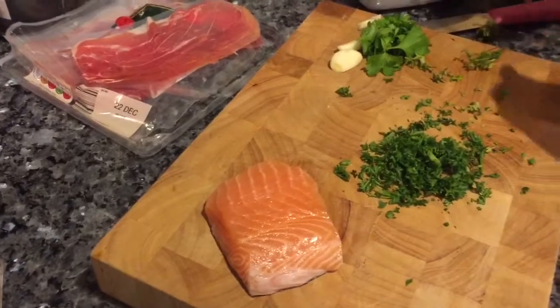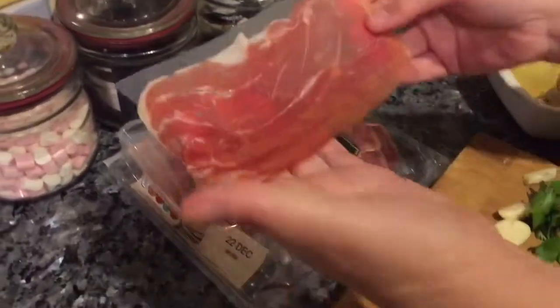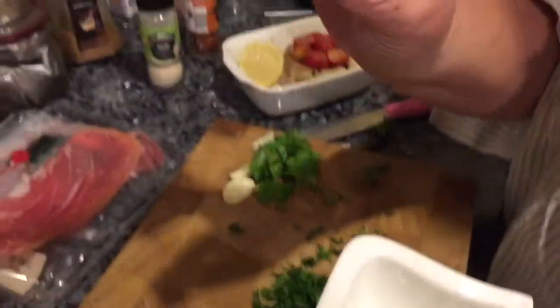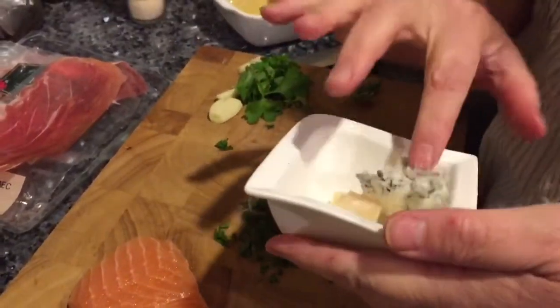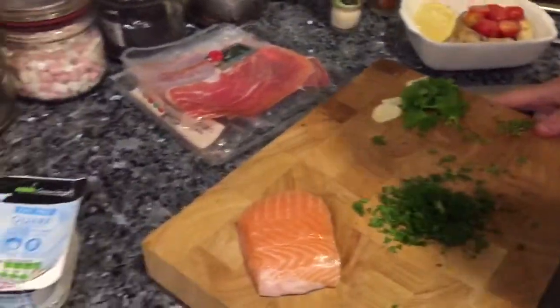I'm going to use one point's worth of prosciutto ham, one point's worth of parmesan cheese — that's 10 grams — and there's 15 grams of gorgonzola, that's a point as well. So I'm going to talk you through what I'm going to be doing with my salmon.